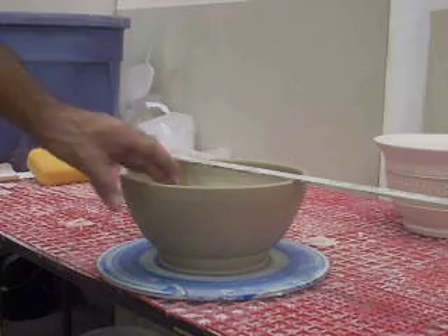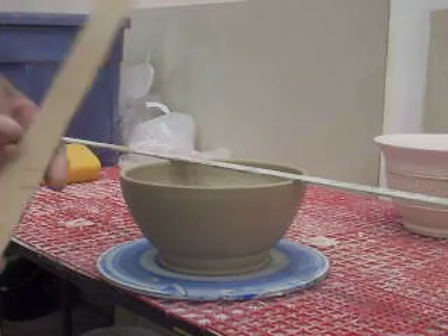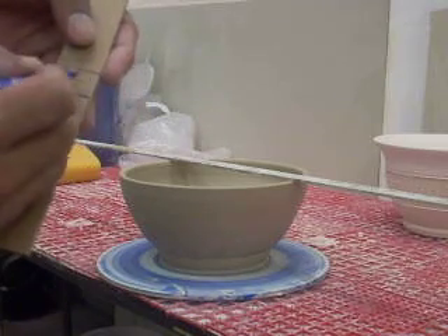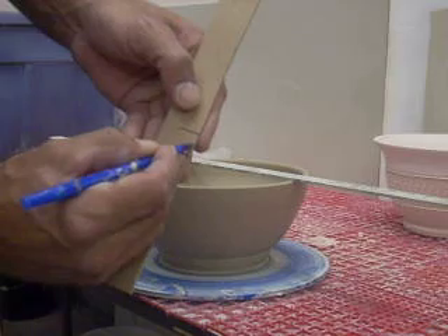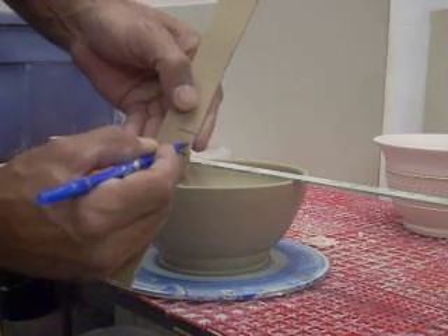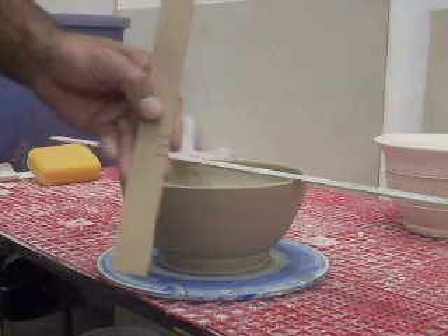Whenever I cut this off the bat, or if it's already cut, I'll trim probably about half that distance and leave about a quarter of an inch. It tells me how deep to trim my foot without going through.